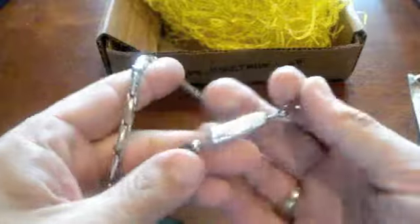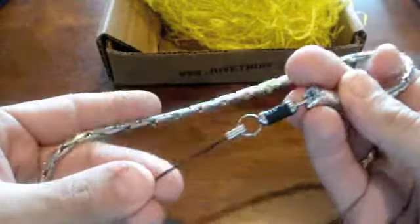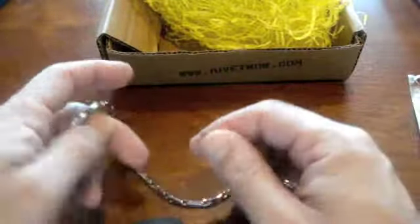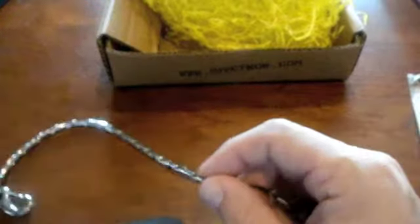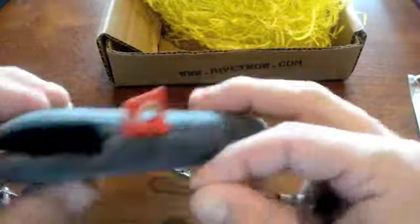And then here's the case. And it also comes with this chain — it's kind of like a biker chain. You guys I'm sure have seen those wallets that you can clip on your belt so they don't fall out and get lost. Well, this is similar.